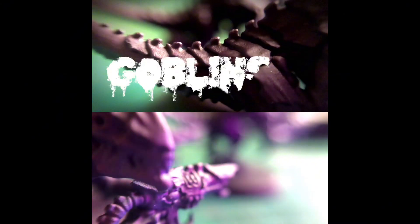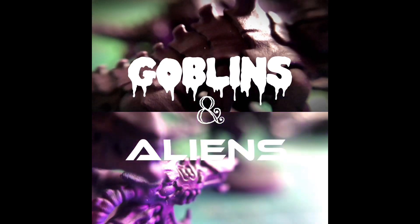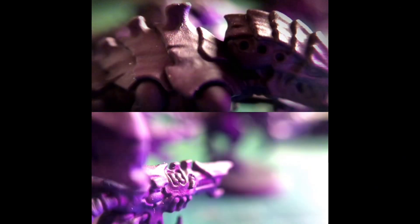Hello and welcome to Goblins and Aliens. In this video I'll show you how I painted the Tyranid Termagants in the High Fleet Typhon colour scheme, also known as the Cassawaris.